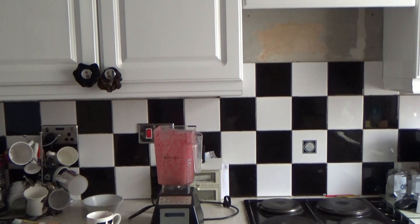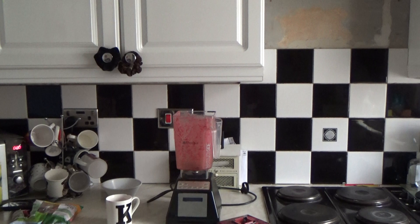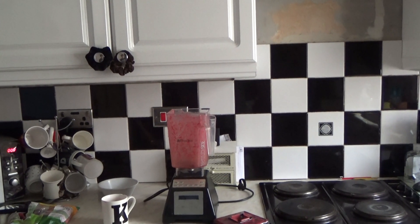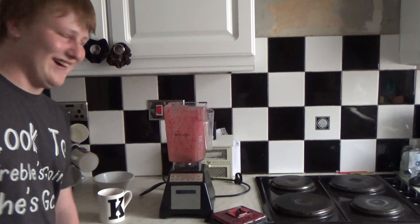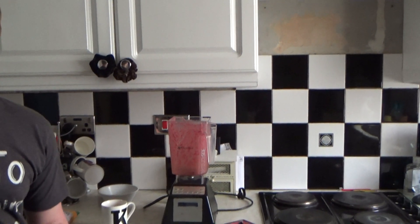Anyways, this is going to be it for this video. Like I said, if you enjoyed learning how to make my smoothie, then please — oh yeah, this is lovely! I never knew you were a good smoothie maker, yeah. Well done, keep it up! Alright then guys, like I said this is going to be the end of the vid. If you enjoyed then please subscribe for future content. Until next time, blend out!